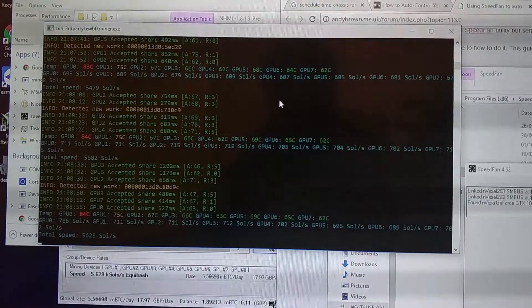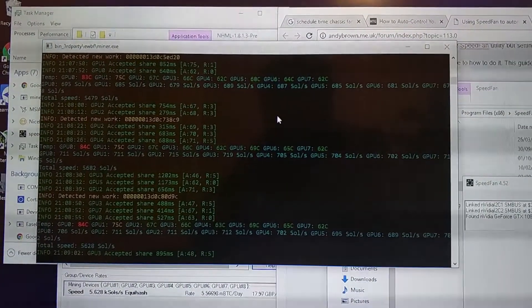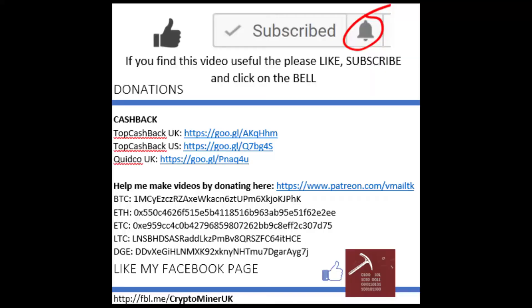I'm getting better temperatures — ignoring the first two, those are the MSI Armour graphics card, so I might have to replace those. If you've liked this video and found anything useful, leave a thumbs up. If you haven't already, please subscribe and click the bell for notifications, and like my Facebook page. See you next time.